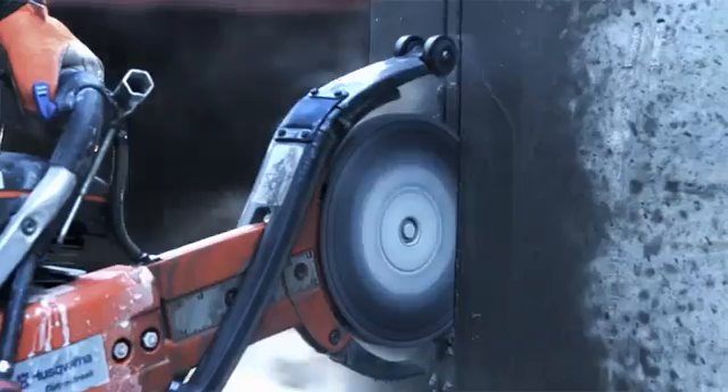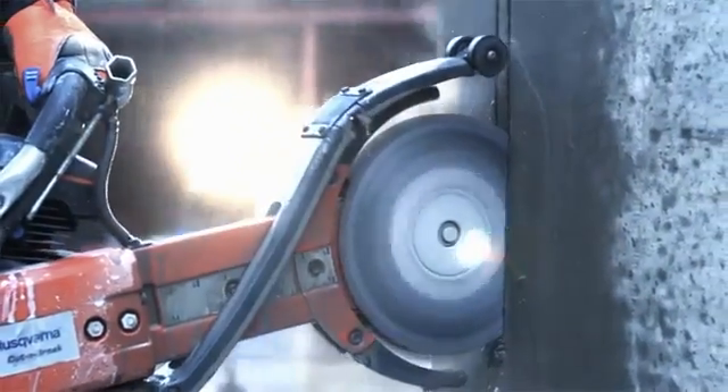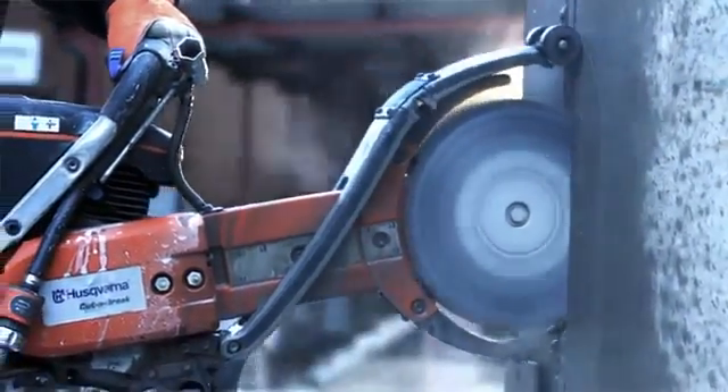The Cut & Brake method allows the user to cut in stages through walls up to 400mm thick. After each cut, a core is formed thanks to the cutter's twin blades.